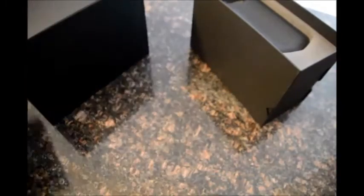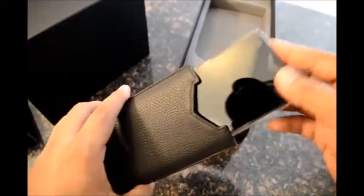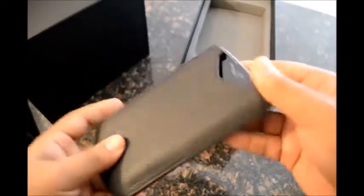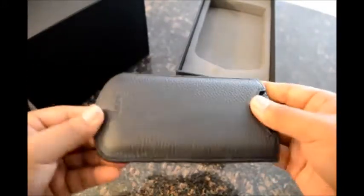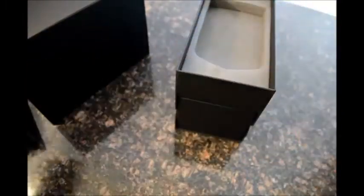Moving on, the next thing in the box is the leather cover for the phone, also in black. As you can see, it's not a tight fit — the phone slides in easily. That's the Virtu logo again at the bottom of it.